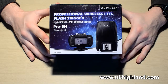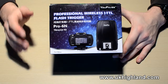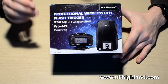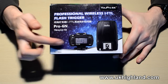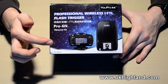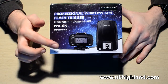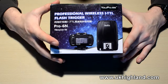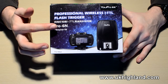Hello YouTube and welcome back to UK Highland Photography. Today we're going to be doing a quick unboxing video of the Upro TTL transceivers. These guys are transceivers and they are TTL, so that means they can send TTL signals and they can receive TTL signals. The Upro TTL transceivers come either for Canon or for Nikon.